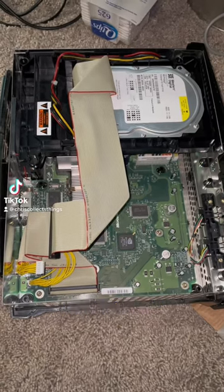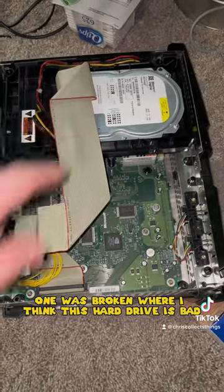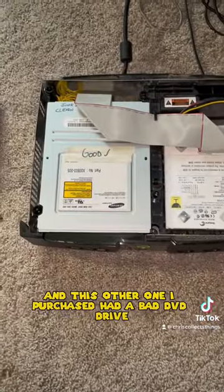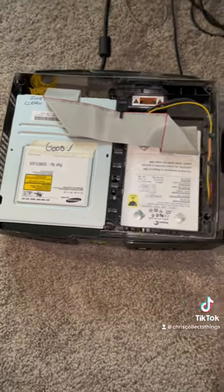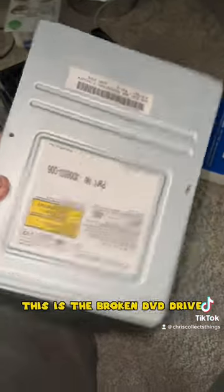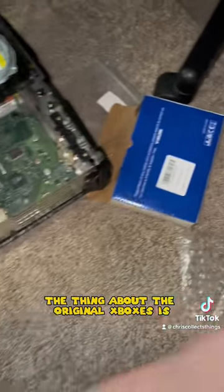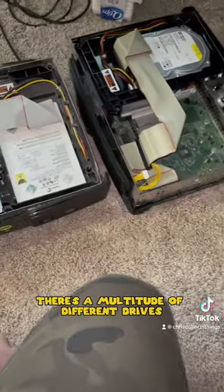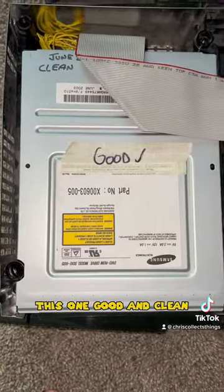I have two Xboxes — one is broken where I think the hard drive is bad, and this other one I purchased had a bad DVD drive. This is the broken DVD drive; it's a Hitachi one. The thing about the original Xboxes is there's a multitude of different drives. This one is good and clean.